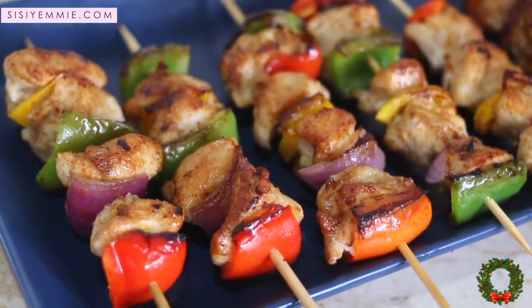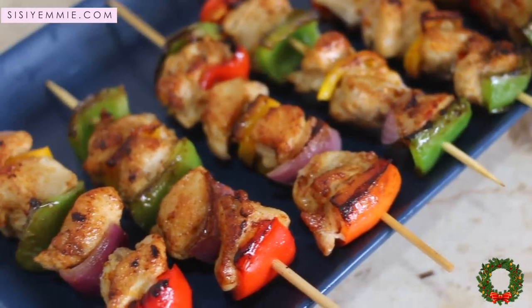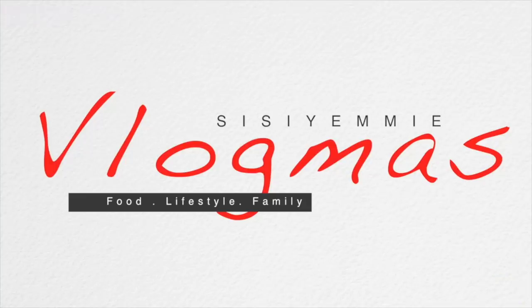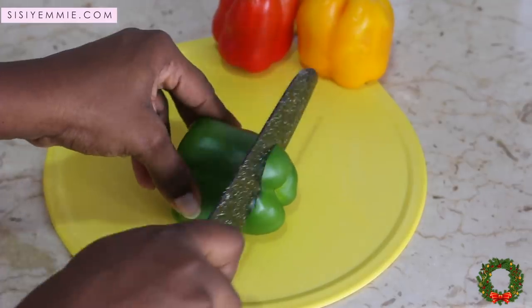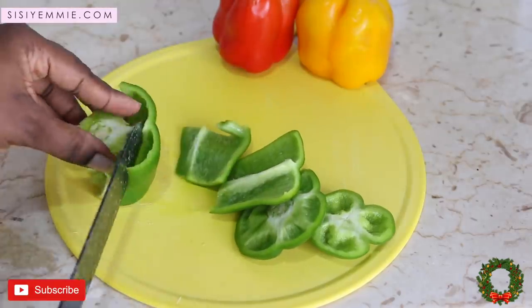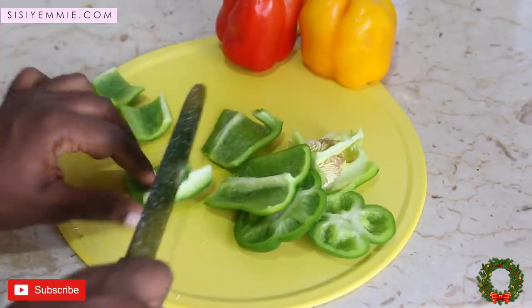Hello guys, hope you are doing well. Welcome back to my channel and welcome back to Vlogmas. Today I'm going to show you how to make these very easy, delicious chicken kebabs. They are so easy to make.